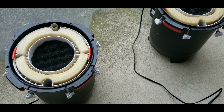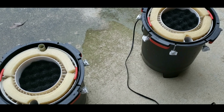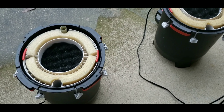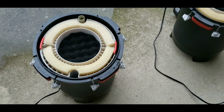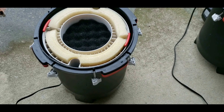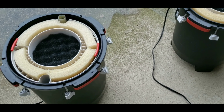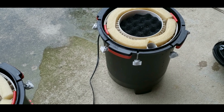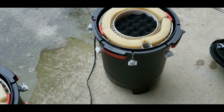Now we are outside in the driveway in the lovely Midwest, it's 34 degrees and raining — again another plus of the canisters. I would love to clean these out inside, but you crack open a dirty canister filter in your house and your significant other is not going to enjoy it.